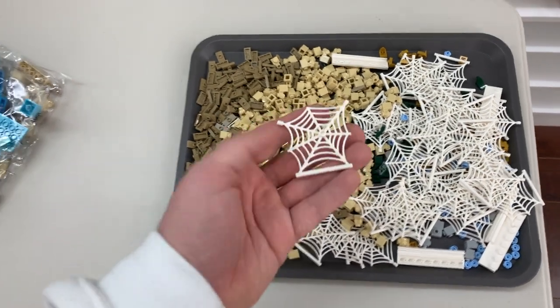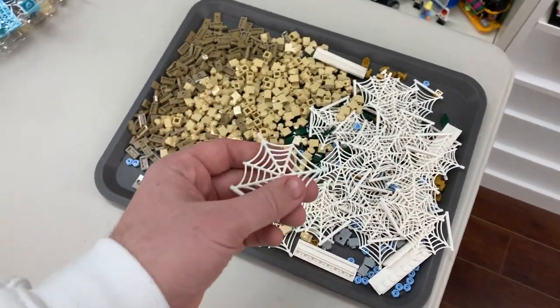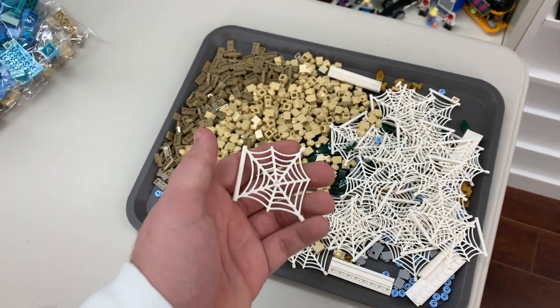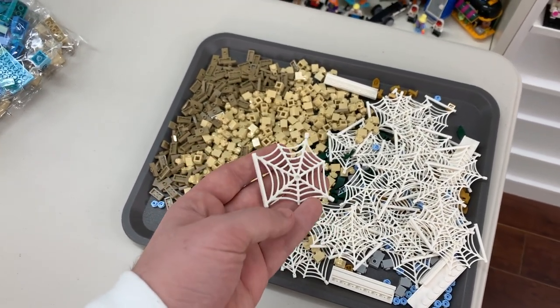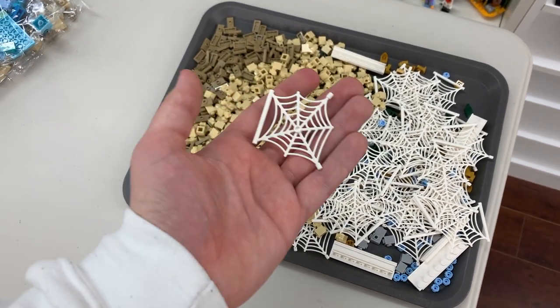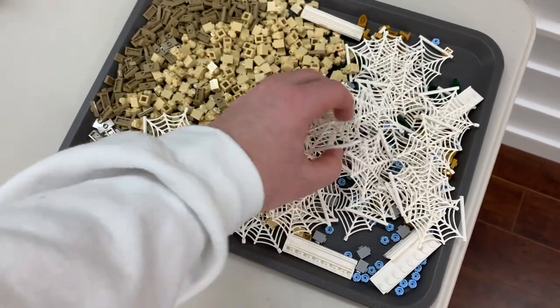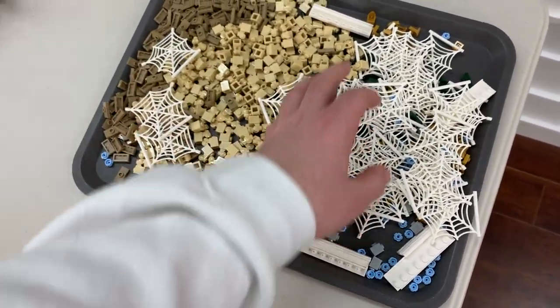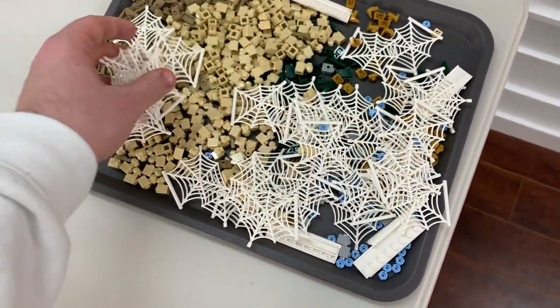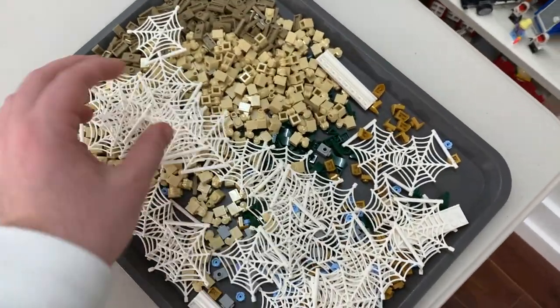This one I wasn't really expecting to see on the Pick-A-Brick wall — it is the cobweb, which is really cool. I've got a few of these in certain sets, but I have never seen them on the wall before. So I stocked up on a bunch of those. I'm going to keep a few and probably list about 10 or so in my Brickling store so other people can get a chance to grab them. They're really awkward parts to fit in the cup, so I just stacked them together and tried to combine other parts in between them.